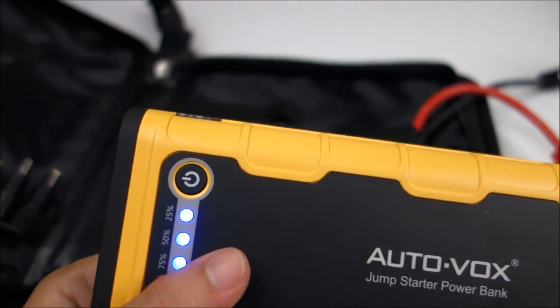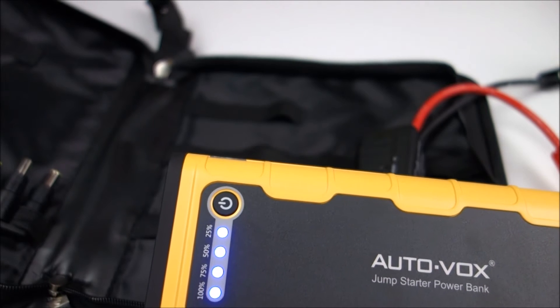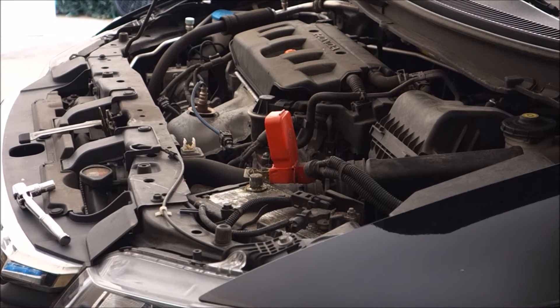I really like the build of this. It has everything you really need in a jump starter, including all the accessories. So let's go ahead and demonstrate it.